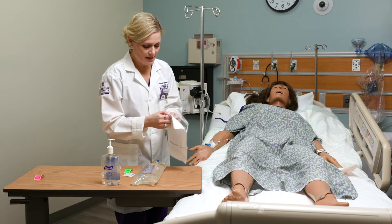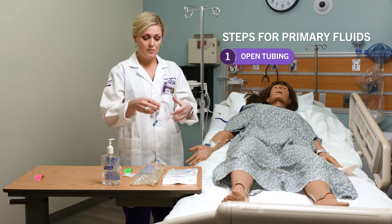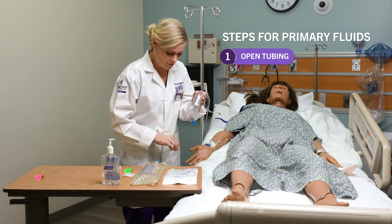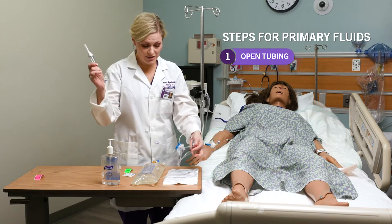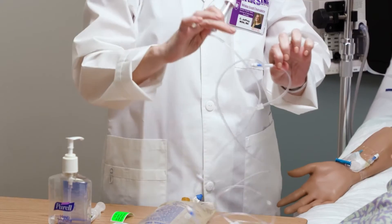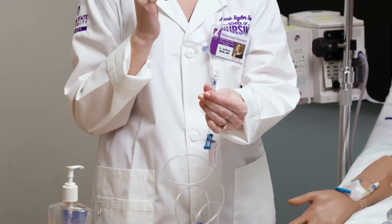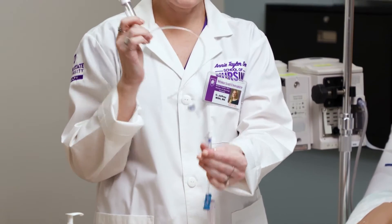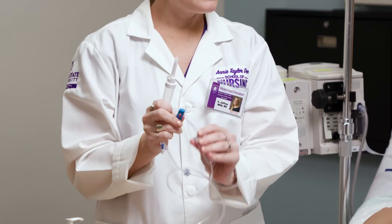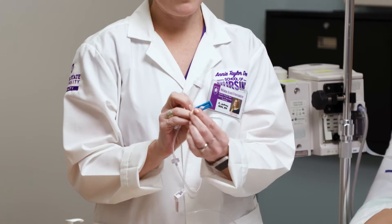I want to show you a couple of things on the tubing. If you've never worked with IV tubing before, it usually comes with a little paper tab — I'm going to throw that away. There are a couple of ports on it: one down here that will be closer to the patient, and one up here for our secondary fluids. There is a roller clamp down here that can be moved along the line, and there's also a slide clamp that just closes it off completely.